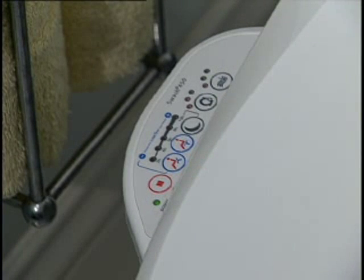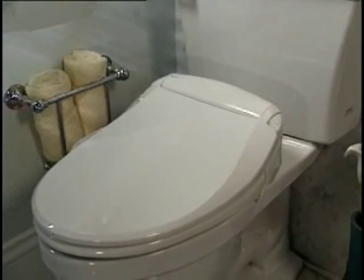Push a button and a gentle spray cleanses the most sensitive areas. Confident, secure, shower fresh every time with the Swash. You're going to love it. It's going to clean you. You're going to feel cleaner than ever before.